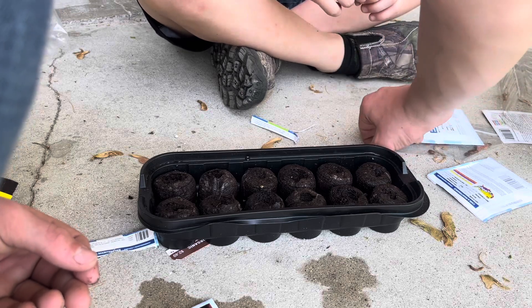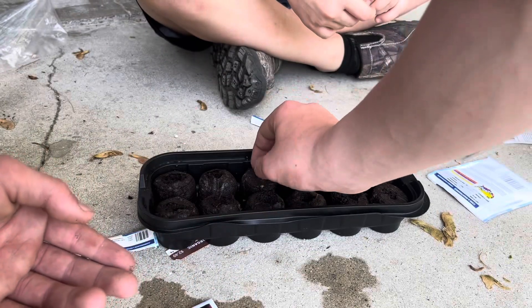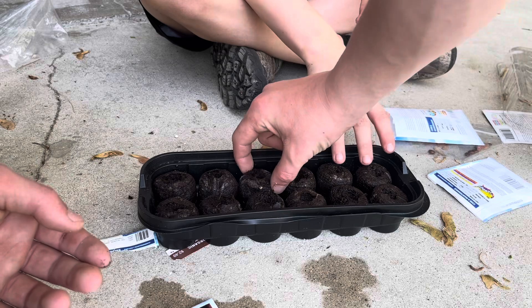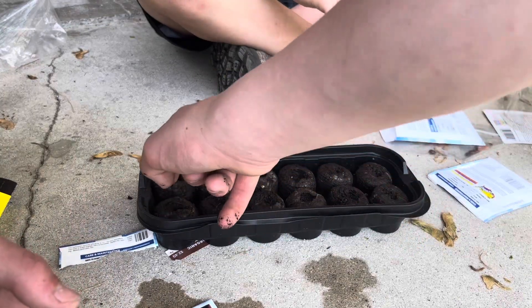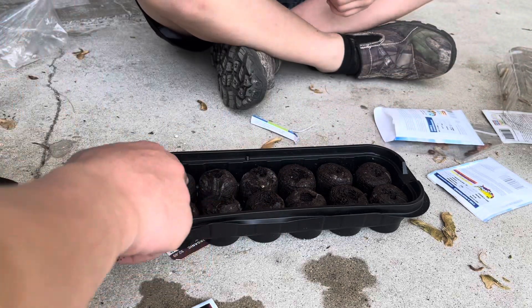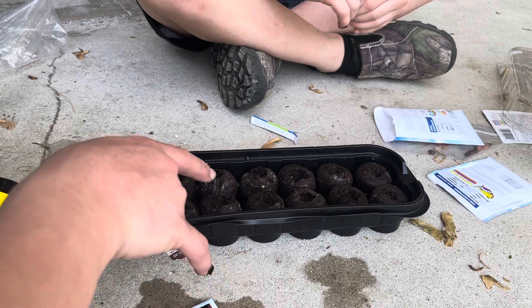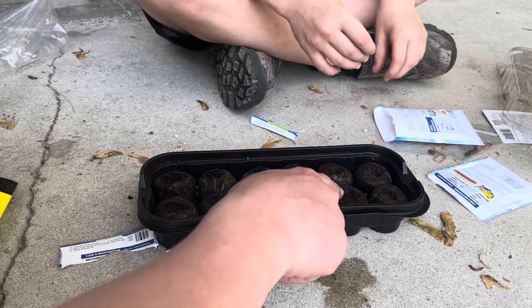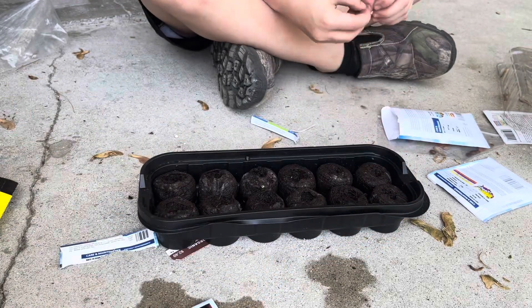Then we got three extra spots. These three are the jelly bean tomato, these three are the Better Boy, and these three are the peppers.